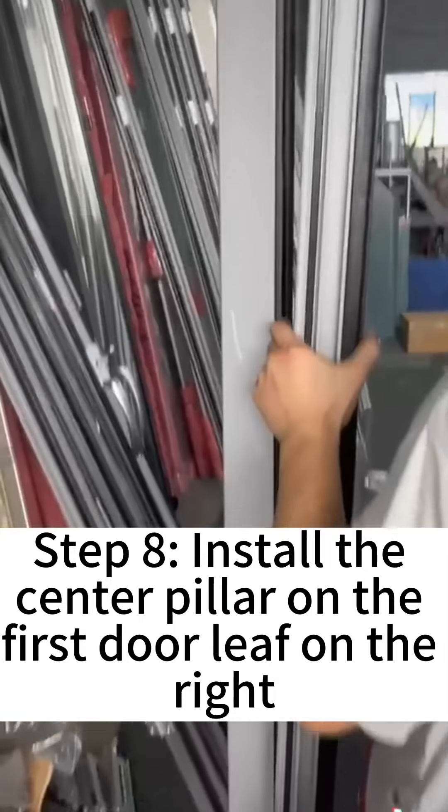The last step is to install the third door on the right. All doors are numbered, so don't worry about making mistakes during installation. After a sample operation confirming it pushes and pulls smoothly, the 68 series anti-pinch folding door is fully assembled.